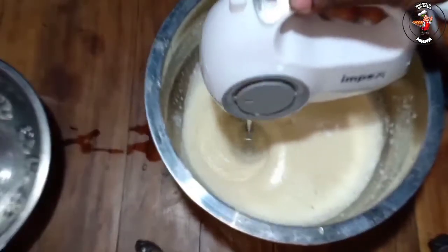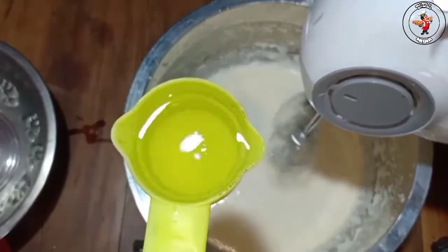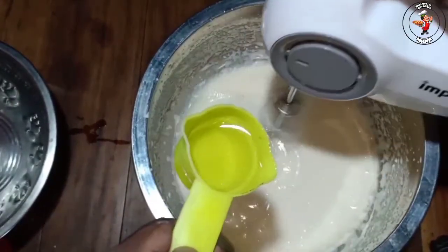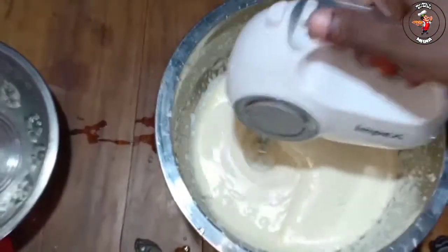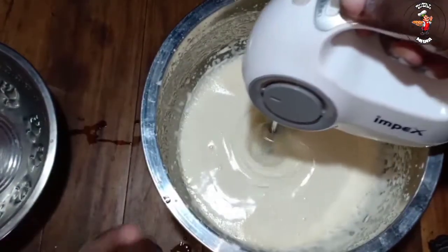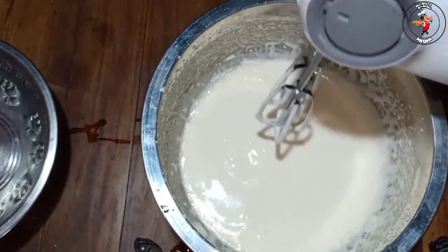I made a bowl of water, and I made a bowl of ice. We are going to mix it up. This is a mix of sugar and oil. We are going to mix it up.